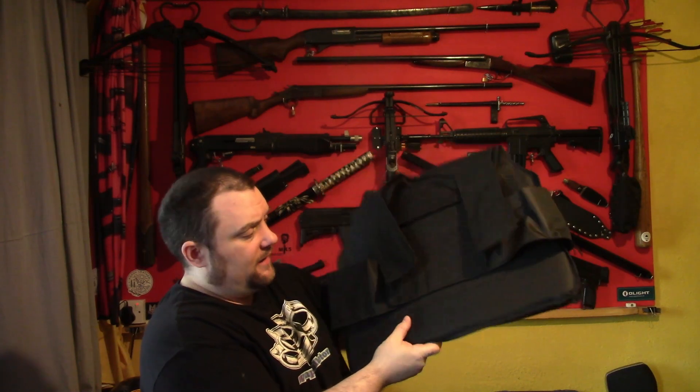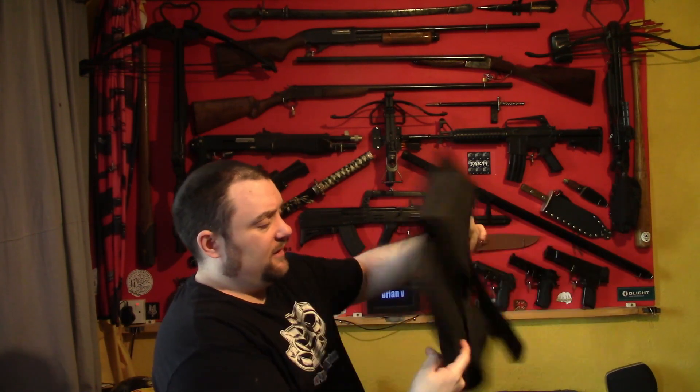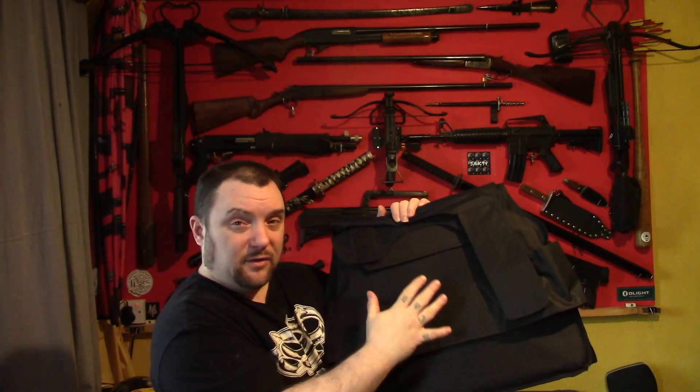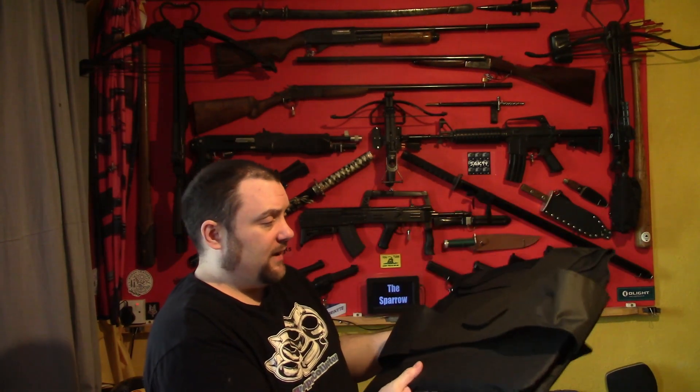So there's the actual vest. It looks alright for £14 — not amazing, but yeah, it's alright. You can hear there are metal plates in there. I don't know if it's just one piece or little bits — it sounds like one piece to me. We'll see how resistant it is and how flexible it is as well.